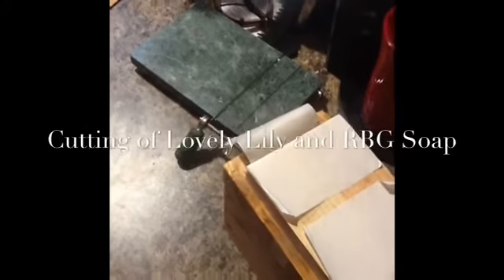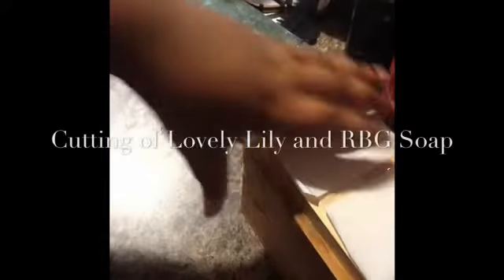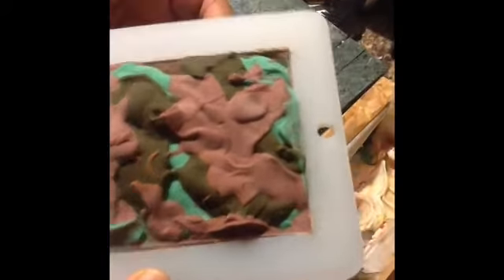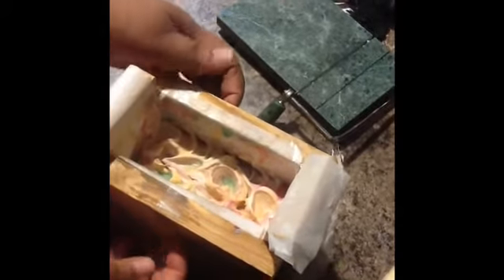It's Bea and Lisa again and we're back to cut the soaps. The first one is we actually have a making video for it — it's Asian Pear and Lily, and we're calling it Lovely Lily. Then we have the RBG soap that I made also, but the making video got deleted. So we're going to cut this one first since we actually have a making video for it.